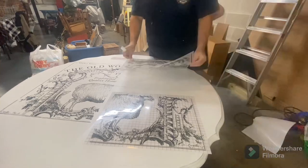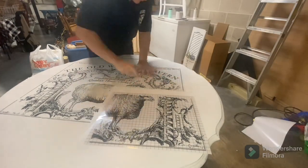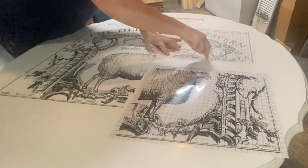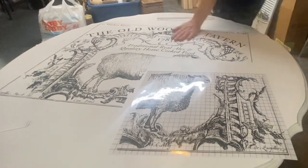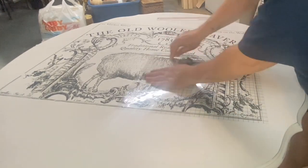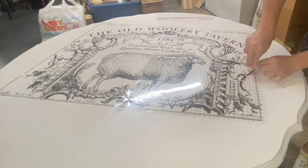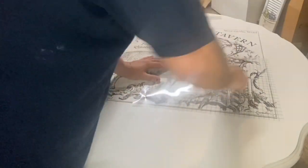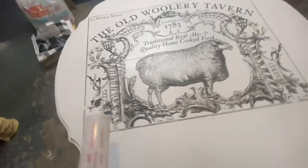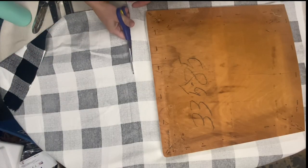If you notice the mistake, here's where it happened — in the measuring, I forgot to account for the overlapping of the transfer pages, so I'm definitely too far over to the left side and have too much space left on the right. It drove me crazy that it wasn't centered, so I came up with another plan to kind of disguise that fact, and I think it worked out pretty well. I finally got the whole transfer down. I'm going to think about this a little while, and while I do that, I'm going to go ahead and re-upholster these chairs.